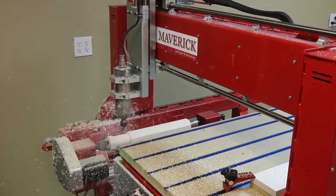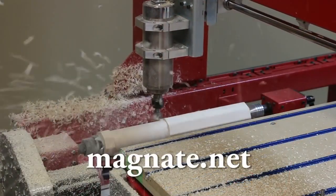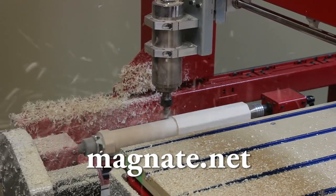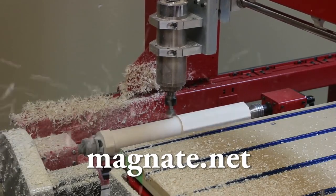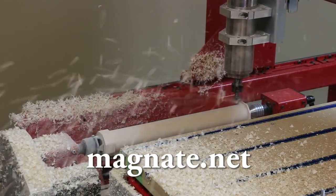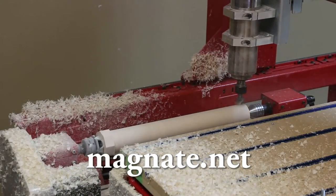Using a 1¼ inch diameter surface planing bit from Magnate.net, we will quickly turn the blank round to the desired diameter. This is the only surface planing bit in the industry that is ground flat on the bottom instead of using a slight taper, allowing you to machine a smooth round cylinder.